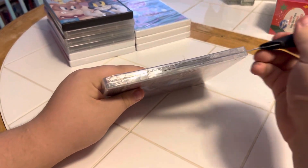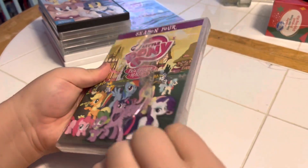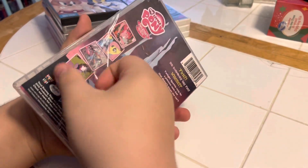Now we're going to open it up and see what's inside. You like My Little Pony, don't you? Yeah. So does Addy.